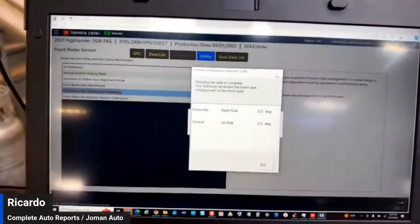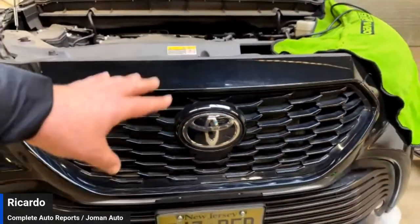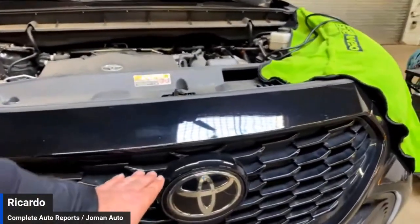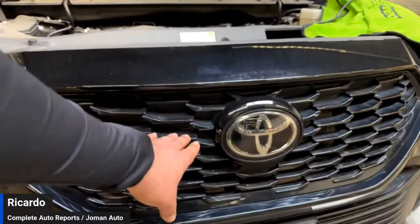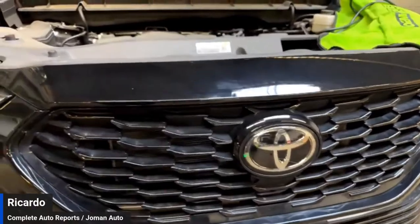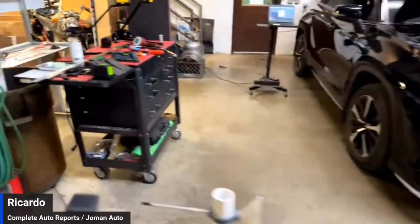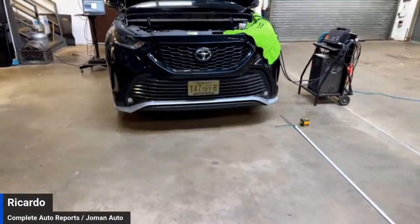Nothing changed. In this case, it leads me to believe that the placement has just slightly deformed from natural causes — meaning temperature, driving, things like that — and the angle at which the sensor is installed gives you that 0.4 reading. Short of replacing the bumper, you're not going to be able to change that, and even with a new bumper you may still get the exact same reading. It is within Toyota spec and I am comfortable with that. I'm going to remove the lower target and finish up this calibration with the correct height target so I can test drive it.